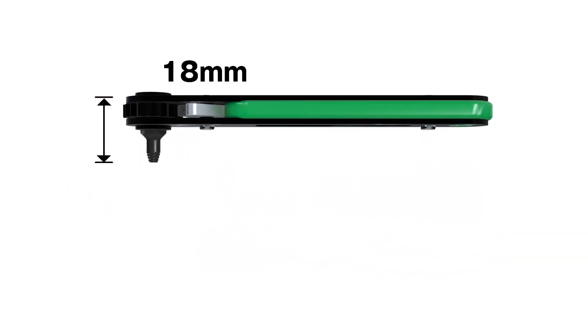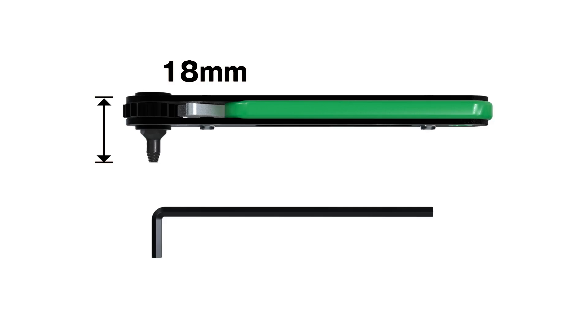The total length is only 18mm. It has a similar shape to a hex wrench, so it can be very helpful.